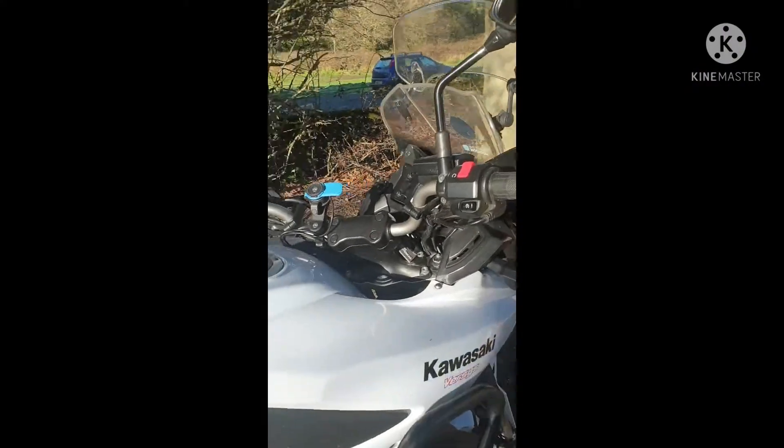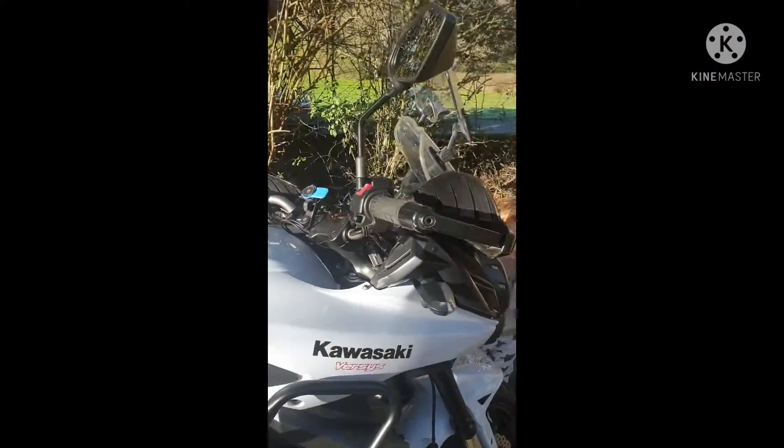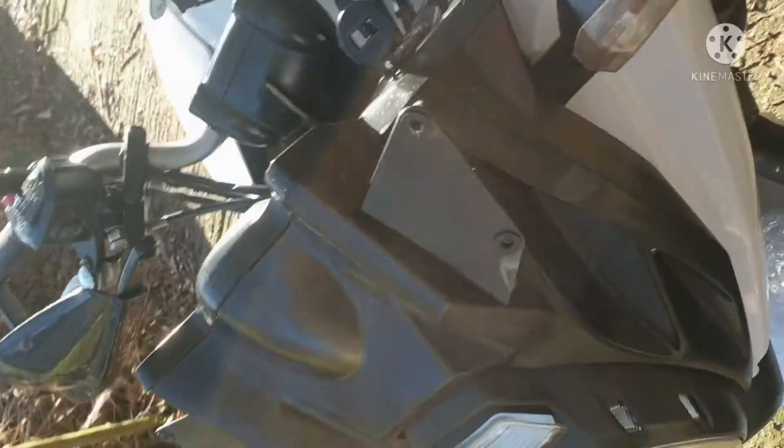Good morning guys, happy 2020, happy new year! I'm going to do a fitting of a sat-nav bar from SRC Cycles on my Kawasaki Versys 2013, with the help of my little one. I've been taking the front bit off.